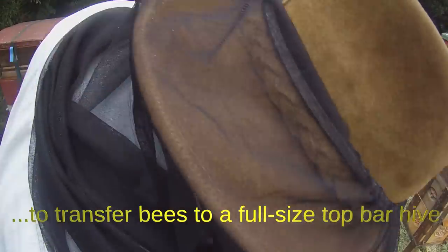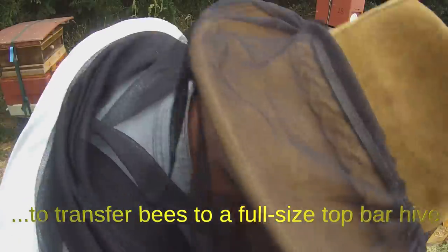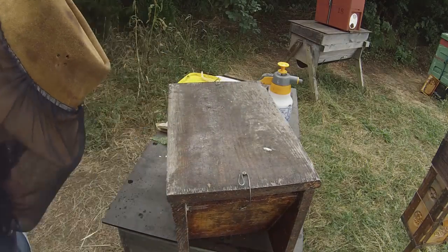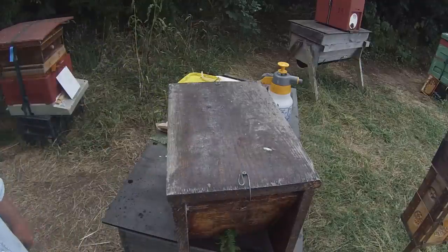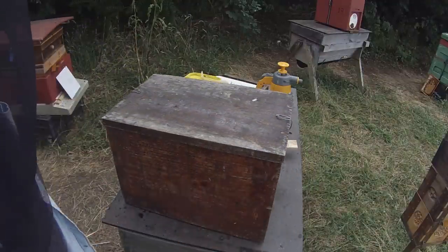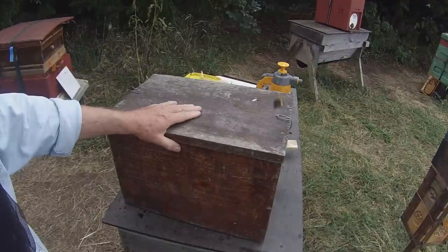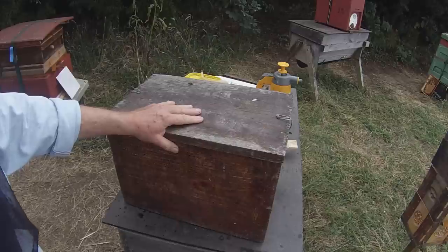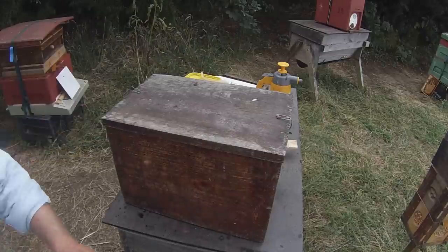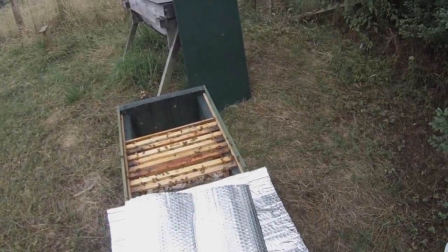The nuke has a simple solid lid held in place by a couple of bendy wire things. At the moment the entrance is open — I'm actually going to close it up. Another good use for bracken. So that entrance is now closed, and the nuke is complete — except at the moment it doesn't have a queen. I'm going to let them settle down before I give them a queen cell, then I'll relocate them to their new apiary.